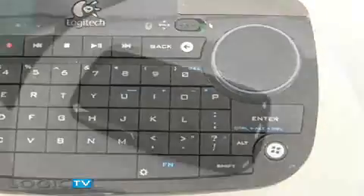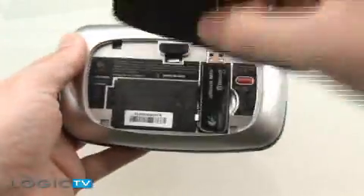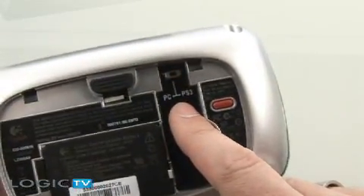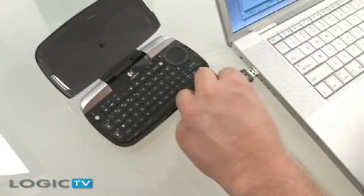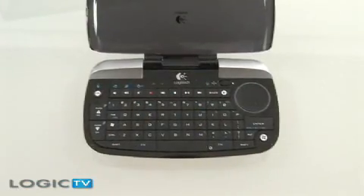The top is a lid to cover the device when not in use. On the bottom you'll see the battery and a switch which allows it to be used with the PlayStation 3. After plugging in the USB receiver and installing the drivers and software, the device will be ready for use. Since the DiNovo was made for Windows Media Center, it includes dedicated controls that launch and navigate the program.